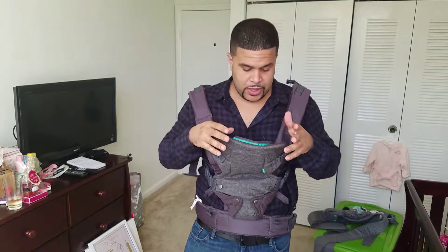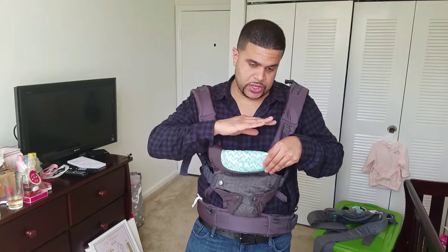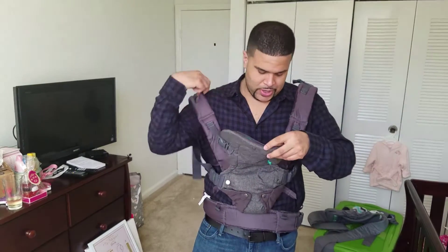I usually have her facing towards me, but you can have her facing forward. If she's facing forward, you can bend this. There's a little bib here and she can see what's going on. You can also put this on your back. I always prefer to have this on my front because I like to see what's going on with the baby.